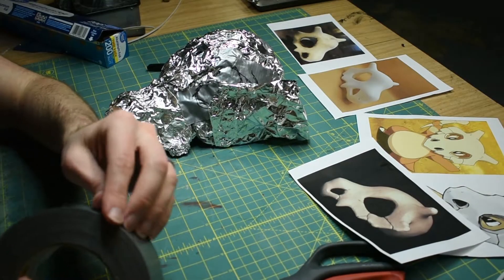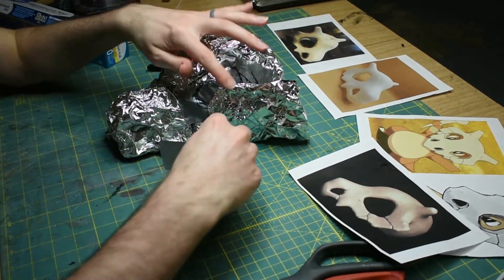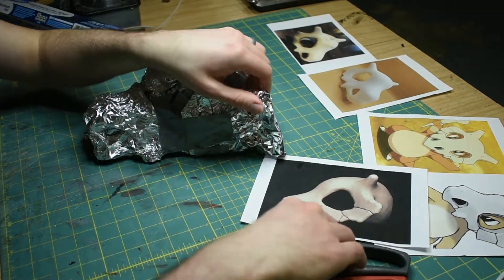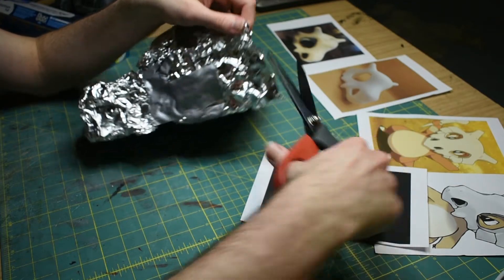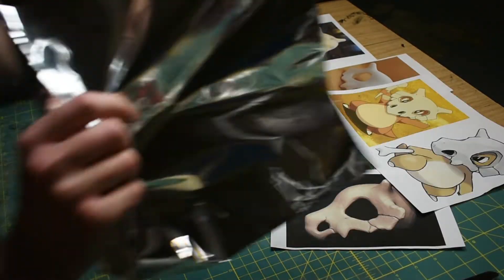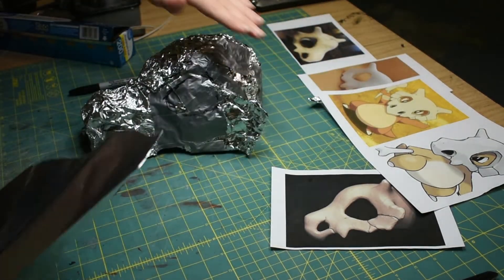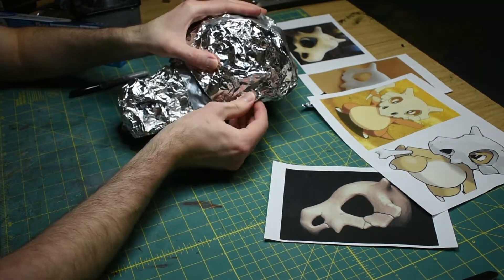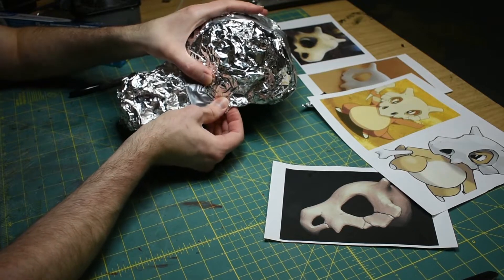I'm going to go ahead and tape that on. If I end up not liking it, I can just pull it off and try something else. For this cheek at least, this kind of swoops down — I'm just going to take the scissors and cut that swoop in. I'm going to wrap it in some foil since it's taped down now and try to blend it into the rest a little bit better, kind of pinching and tucking with my fingers as I put this on.